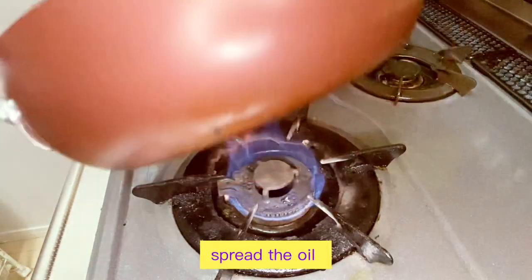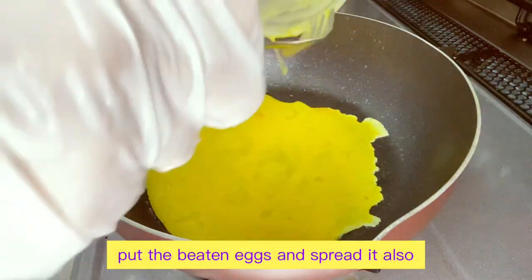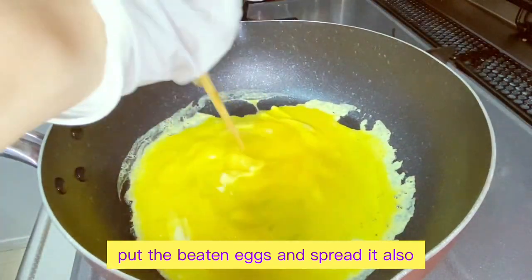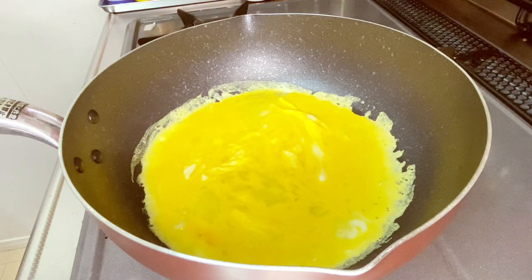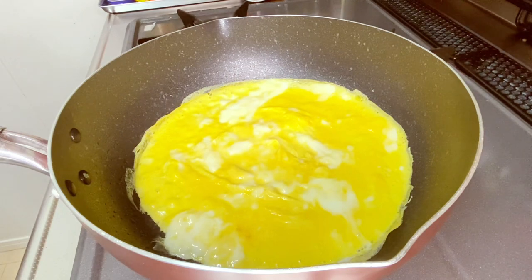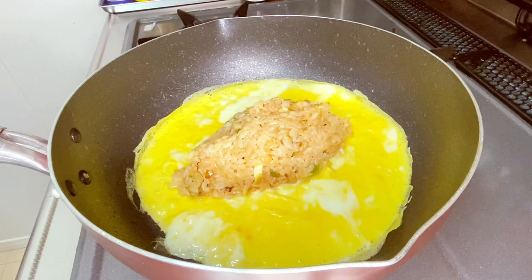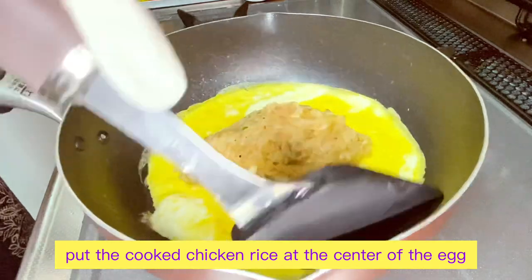In the same wok, we spread the remaining oil over low heat. When it's about to be cooked, we place the cooked rice in the middle of the egg and flip the sides of the egg towards the center, mixing the filling in the middle until the egg is done.